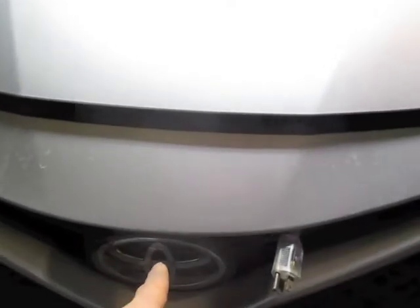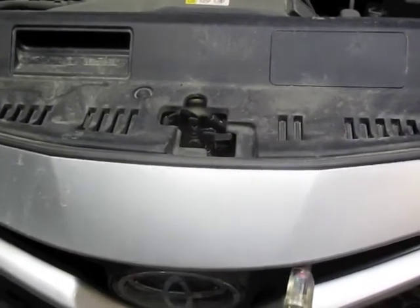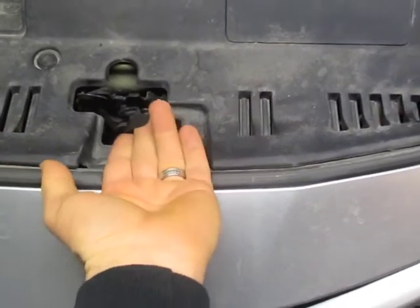Next you'll go to the front of the car and you'll see the Toyota symbol. You're going to come to the right side of that. You're going to turn your hand upside down and slide your hand up, and you'll feel a little gap. Put your hand in and down, lift up, and the hood will open. Here's that lever — you bring your hand in, down, lift up, and that will release the latch and the hood will raise automatically.